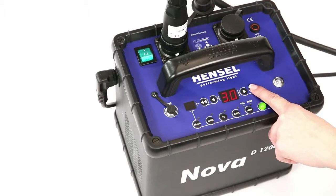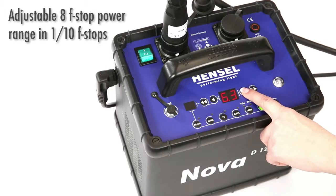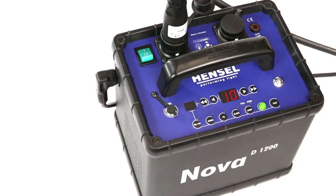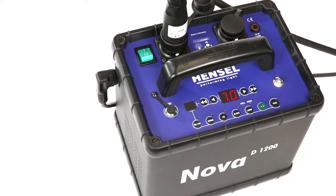The Nova D offers a uniquely wide, precisely adjustable power range. Automatic power drop is the internal power reduction that occurs automatically when power is reduced without flash release.